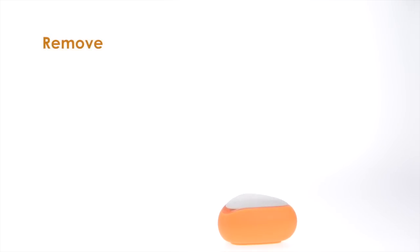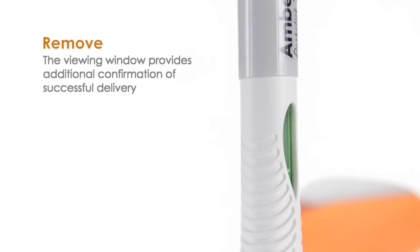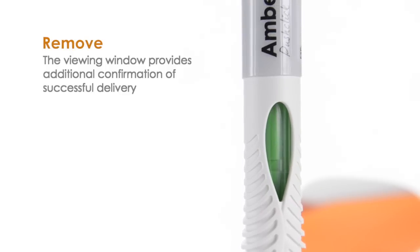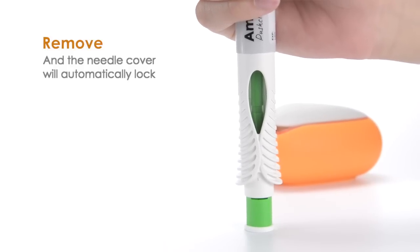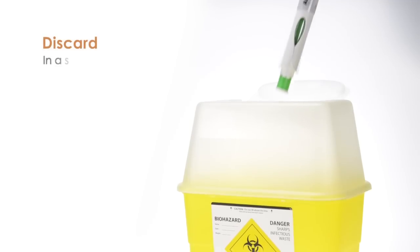Remove the device from the injection site. The viewing window will provide additional confirmation of successful delivery and the needle cover will automatically lock. Discard in a sharps container.